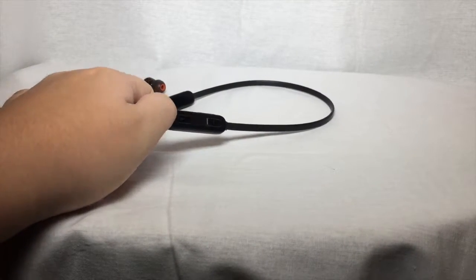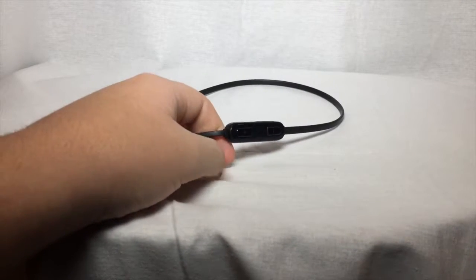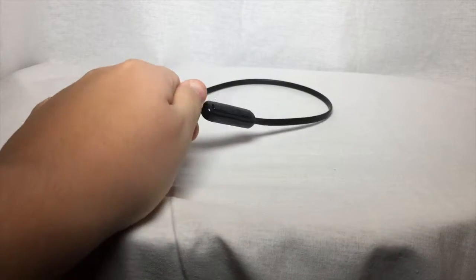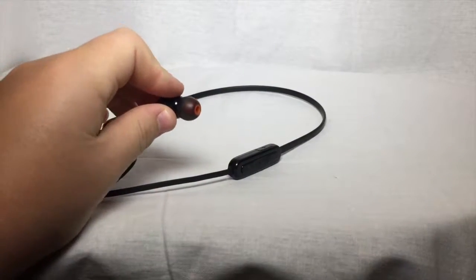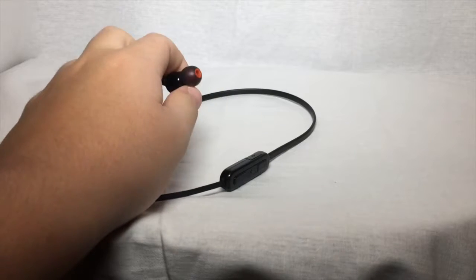One downside is the cable charger cable is useless because it's only two inches long. But these are great earbuds — one thing I like is the silicone ear tips, because they don't fall off your ears like AirPods or EarPods or something like that.